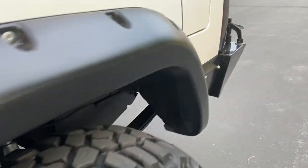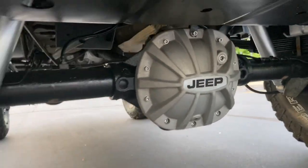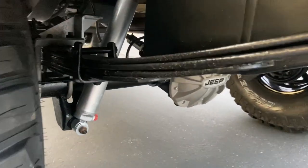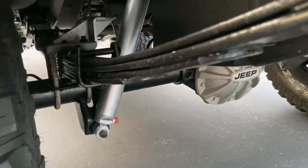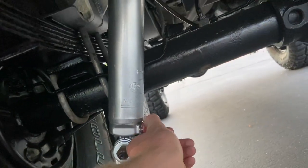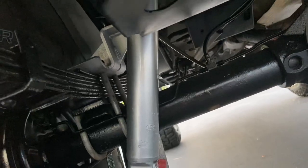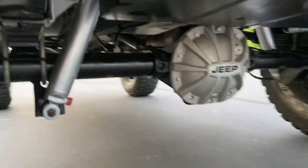Rear axle is a Chrysler 8.25. American Rebel diff cover on the rear as well. Full Traction full leaf packs, integrated bump stops with the leaf plates, new boy plates. Got these Rancho Performance RS9000 shocks — they're adjustable with about 10 different settings on this little knob. Super nice, you can control your ride, how soft or firm it is. Rides amazing.